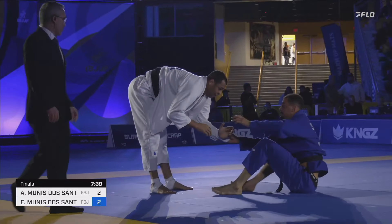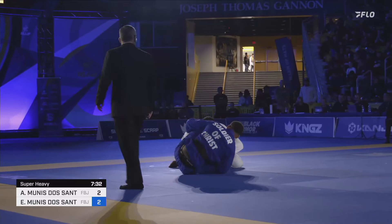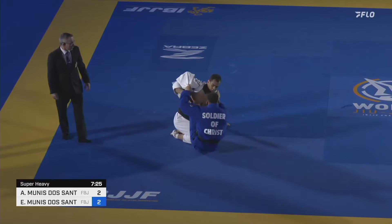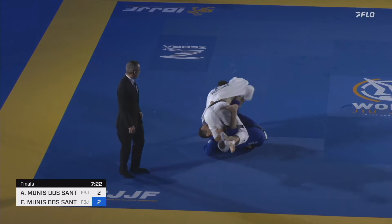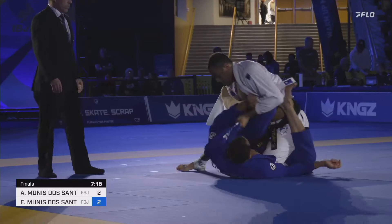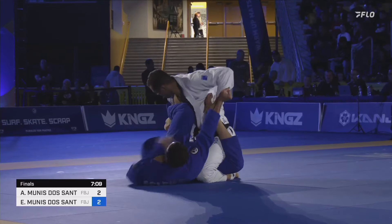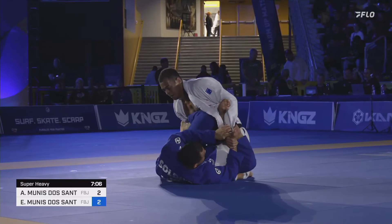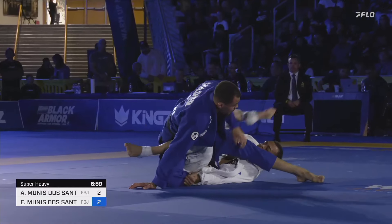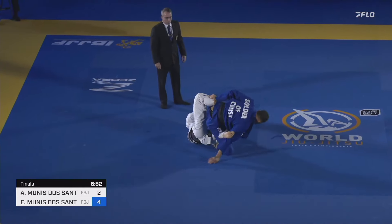Anderson kicking out, avoiding that sweep situation, back in the neutral. Going for world title number four in this match. Open class final later today against Jansen Gomez. Eric able to spin underneath — doesn't quite have firm control over the leg. Looking to utilize the spider guard grip. He was able to get Anderson off balance a little bit, and he uses that to sweep. Two points for Eric Muniz, takes the lead in this super heavyweight final at the 2024 Worlds.